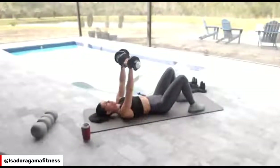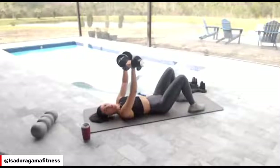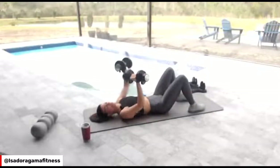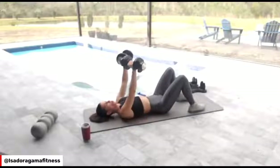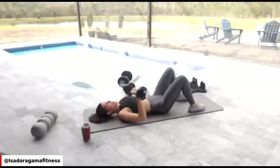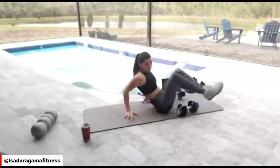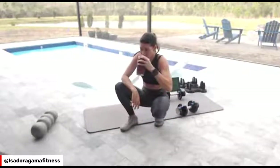Notice how important those little details are — super, super important. If you feel your arms burning, guess what? Do it again. You have 20 seconds rest. From there, you're going to go back to goblet squats. Get some water — Florida is killing me.